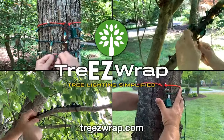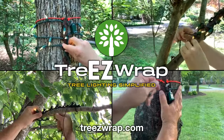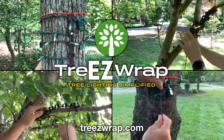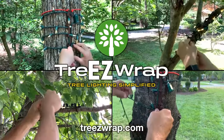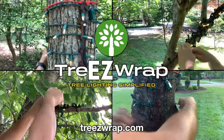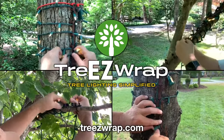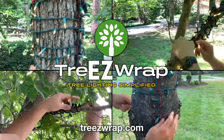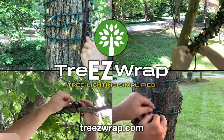Thank you for your interest in Treasy Wrap. Everyone who uses Treasy Wrap to decorate says it's so simple — why didn't anyone think of this before? The Treasy Wrap is a very simple product. In fact, you only need to see it being used once and you'll get the hang of it. This video shows a quick view of how to wrap your trees with string lights using the Treasy Wrap, and also includes some speed wrapping tips to reduce decorating time and eliminate the frustration of wrapping lights around tree trunks and branches.